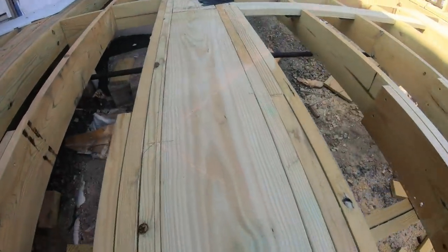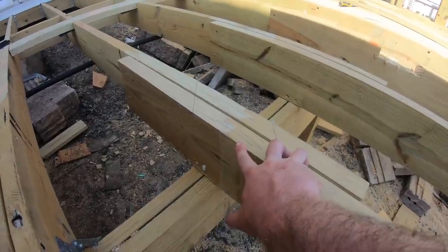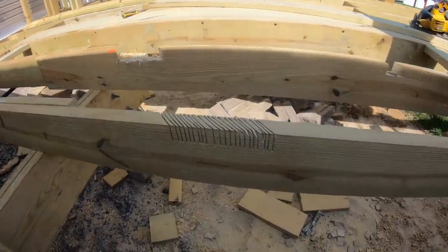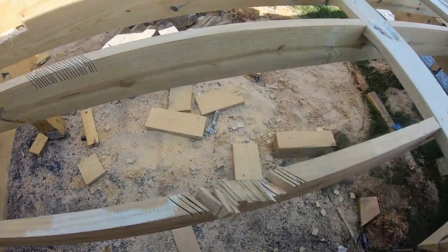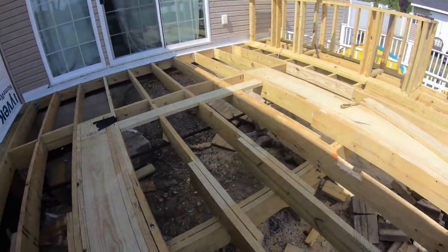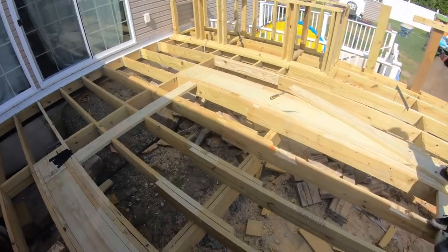Now that we have all of our diagonal lines snapped and drawn out, we lined up the center of a two-by-six with our chalk line and then traced it, because that's what's going to be laying in here. We've got some of these cut from the saw. This thing is going to be insane — it's going to be really crazy looking just with the framing. Wait till we start getting decking on it. It's going to be awesome.